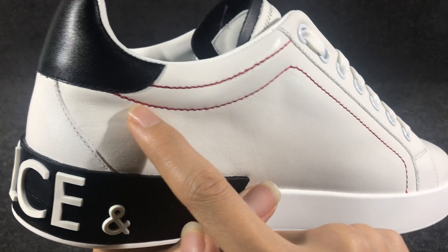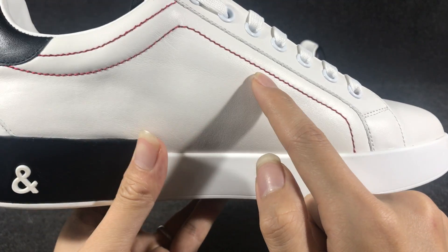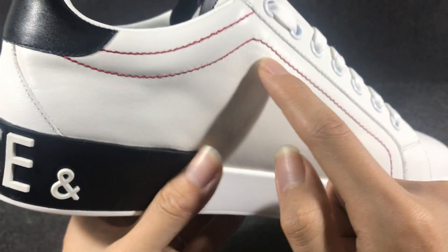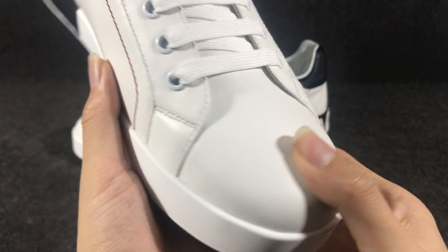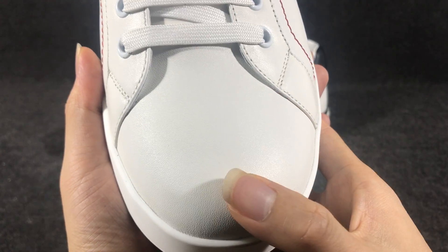And on the other side, it also has a red color suture. And the top — you can see it uses smooth white color calfskin.